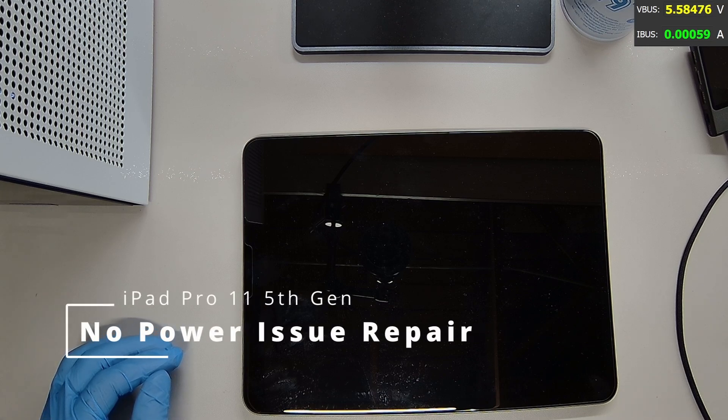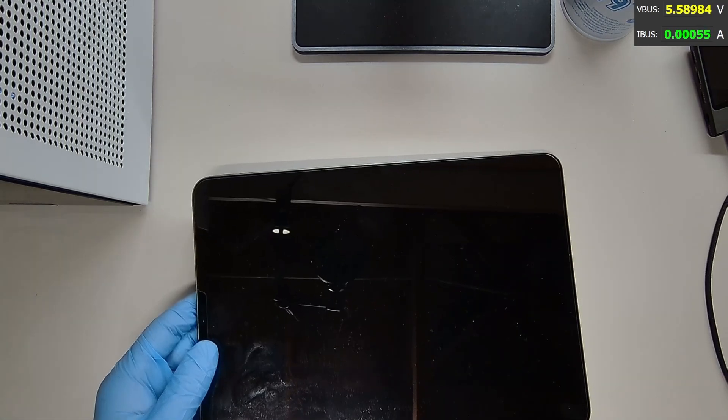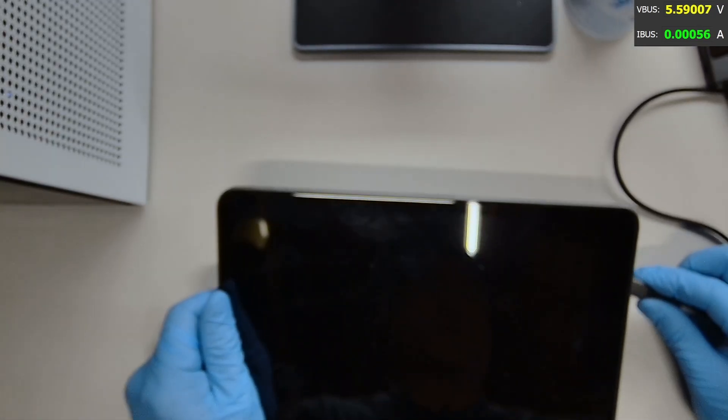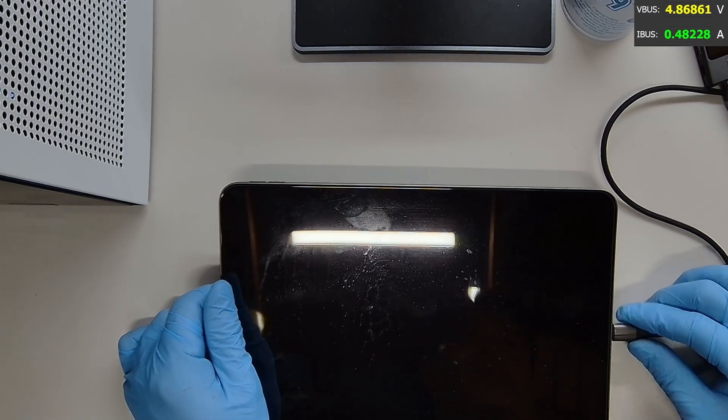What's up guys, today we have an iPad Pro 11 third generation. It has a no power issue. So let's plug in the charging cable and see what we get.